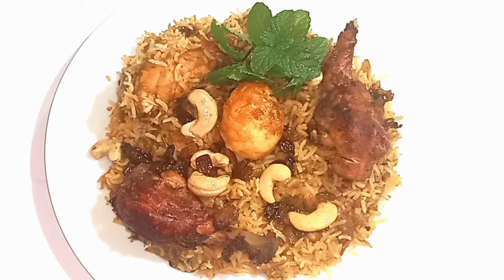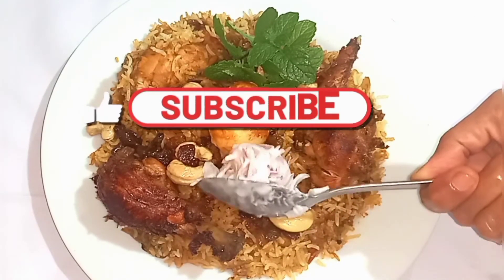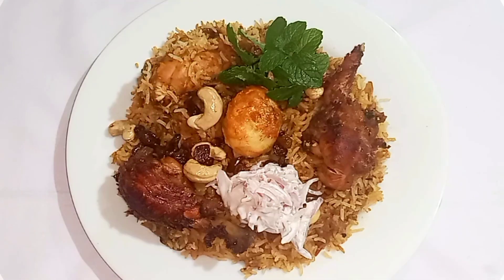If you like this video, don't forget to share and subscribe.